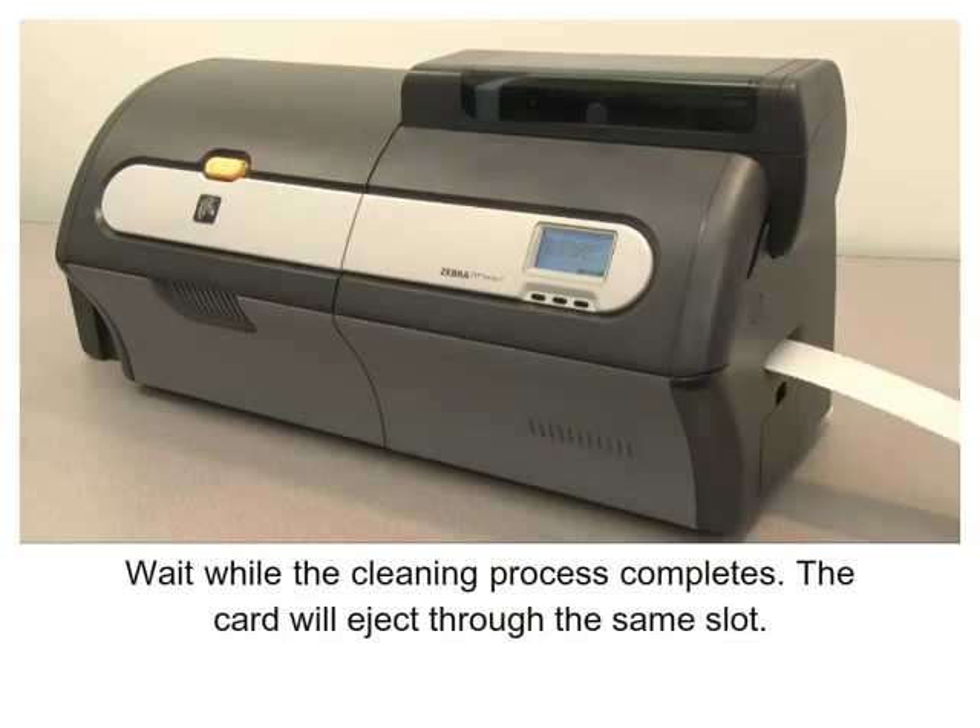Wait while the cleaning process completes. The card will eject through the same slot.